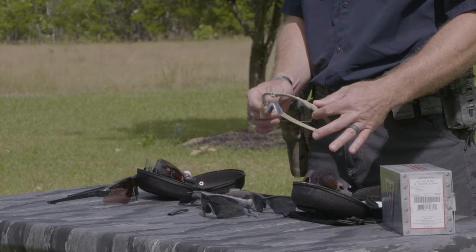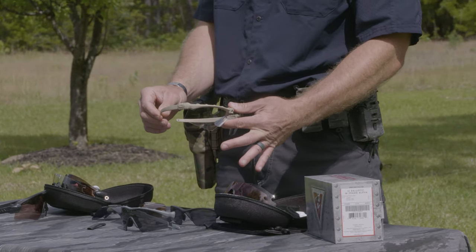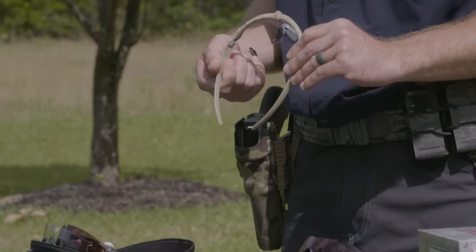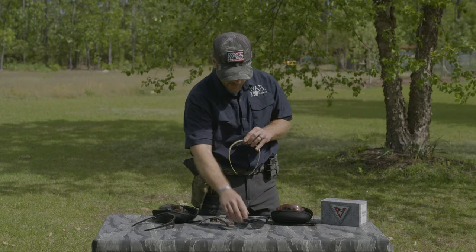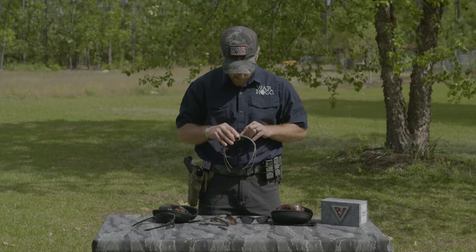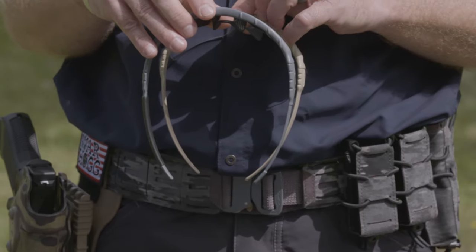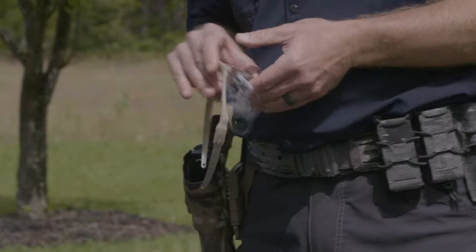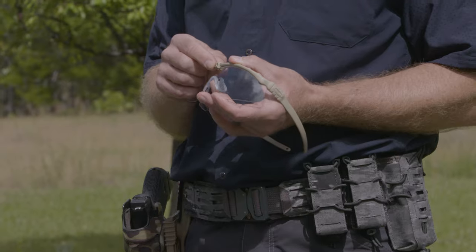Looking at the 3.0, you can see they've slimmed it down. They've taken away that plastic earpiece and really contoured the shape so it holds onto your head. You can see Oakley is always sitting there trying to improve their product. Before, it used to be really difficult to get the front latch piece off — they've made that much easier now.